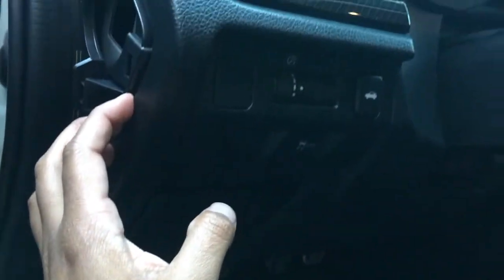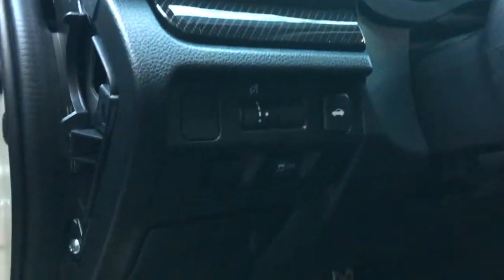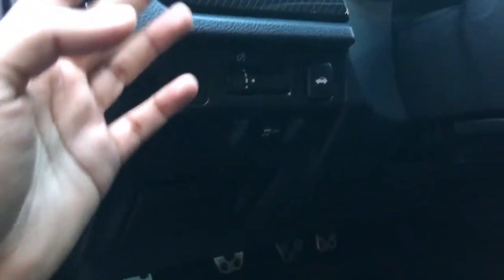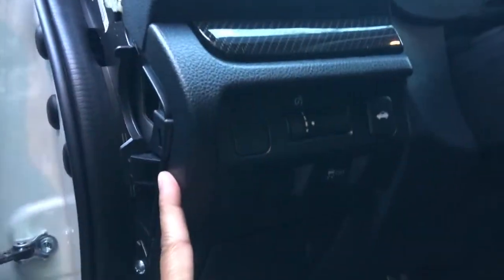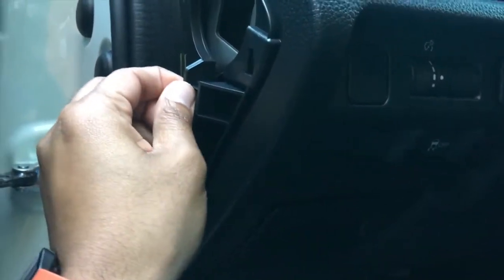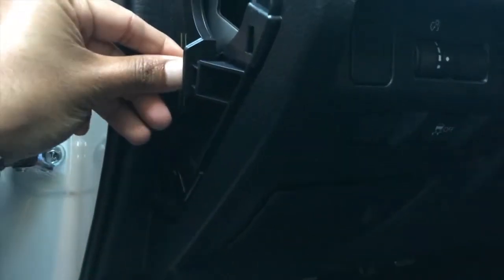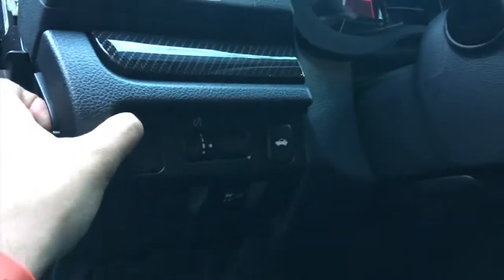Next, use a Phillips head screwdriver and get this screw out, then this panel should just pop right out and we'll have full access to what's behind here so we can see where the wire is and how to get it up through there. After removing the screw, there's a clip right here — press it in with your fingers and the panel should pop right off.